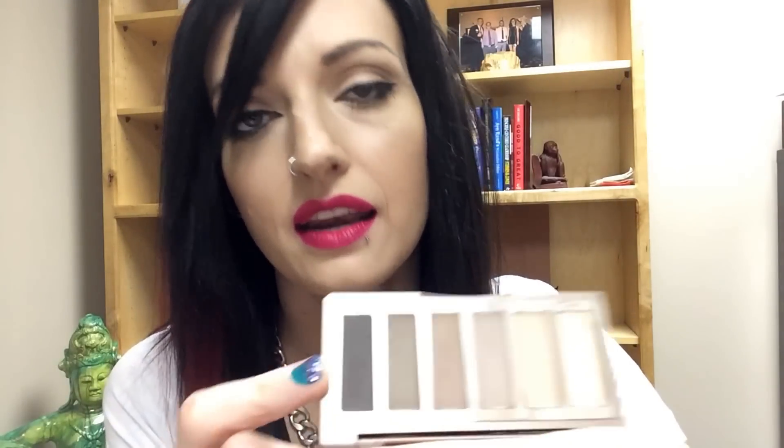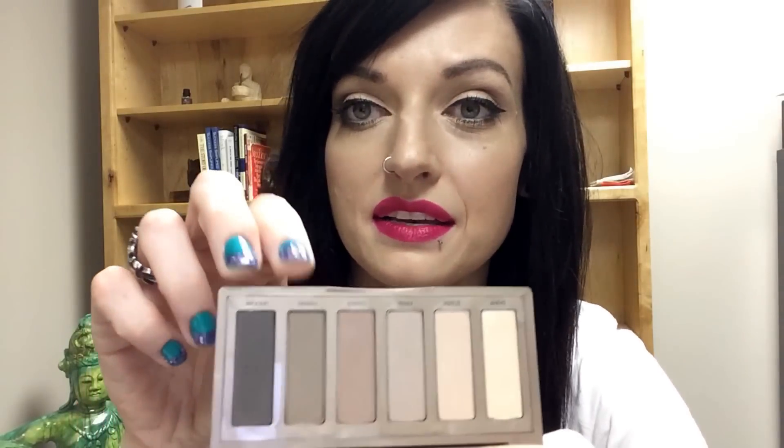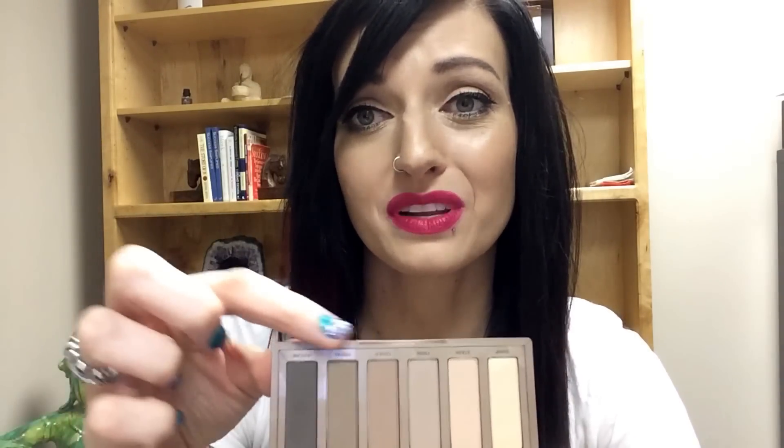Not only can you use the really deep shade, Undone, as a liner, but you can also use Primal or Undone — depending on how dark your hair is — as an eyebrow filler. Instead of taking separate eyebrow products, just use one of these two to fill in your eyebrows, and that'll cut down on what you have to take when you're traveling. I was just really excited. I came home, took off all the makeup on my eyes, and threw on my makeup.